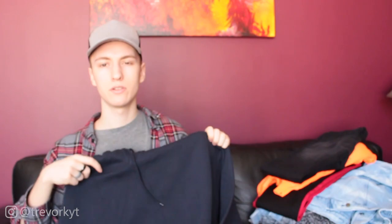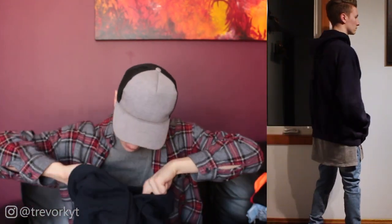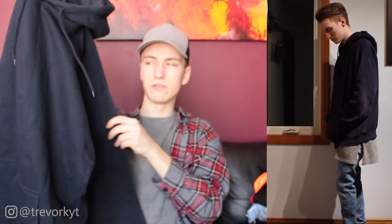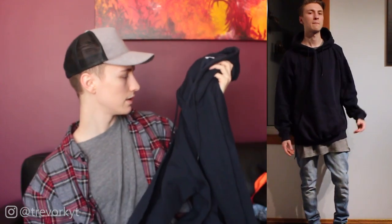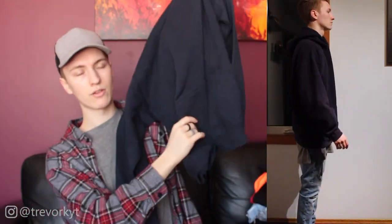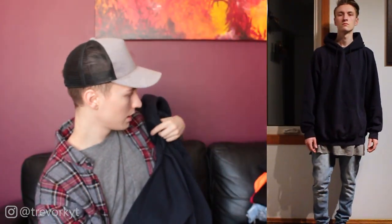We've got two more pieces left. This one is a navy blue pullover hoodie — I think it's an XL, though there's no tag. It looks like it has a slight drop shoulder, which makes it really good for layering, especially with gray shirts. I've actually never owned a navy hoodie, which is surprising, but I really like this one. It's boxy and oversized, has a kangaroo pouch, feels pretty thick and very soft on the inside.